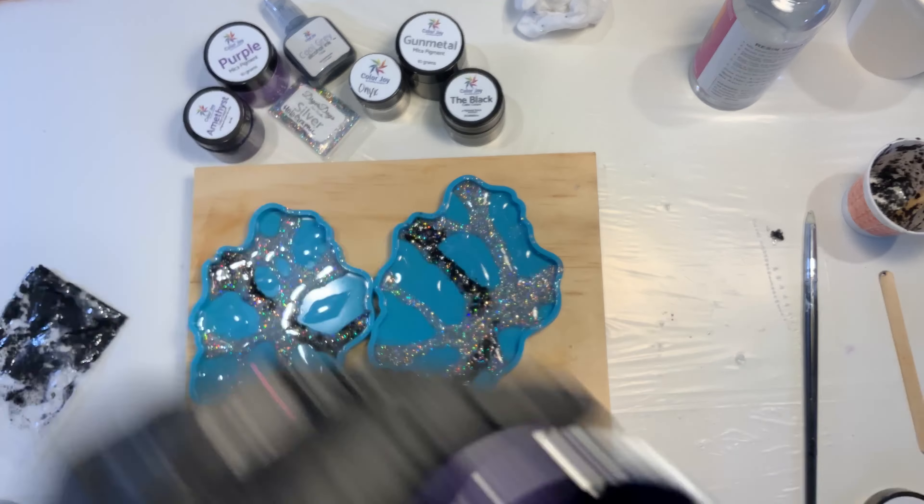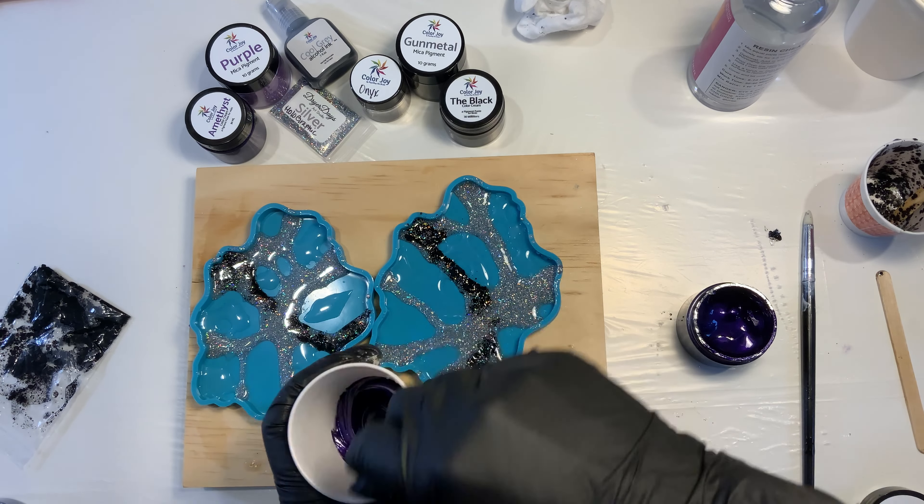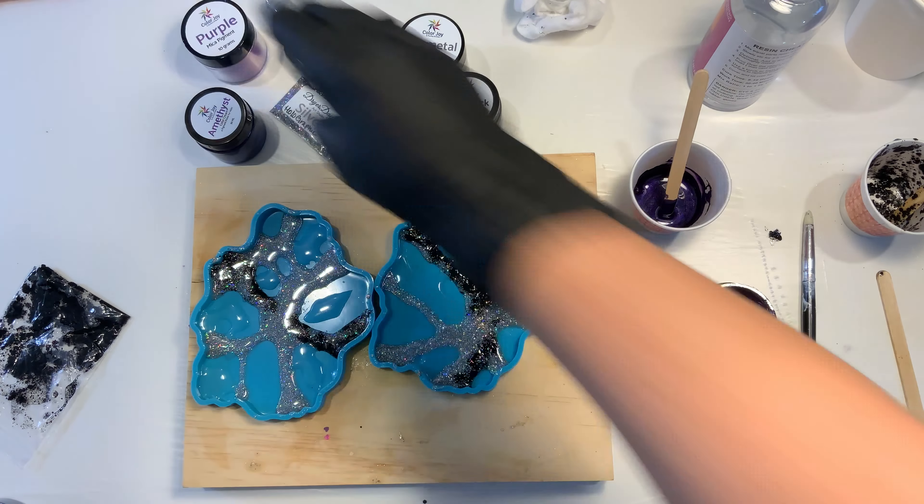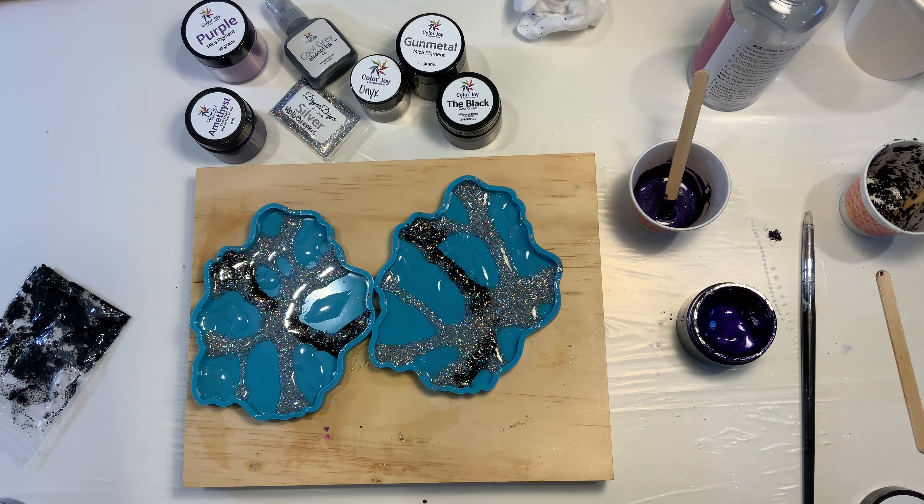All right, so after putting a little bit of clear in, I'm going to come in now with amethyst color cream with a little bit of resin. I'm going to mix a little bit of each of the pigments up, so we're going to do some with the purple, some with the gunmetal, and some with the black.